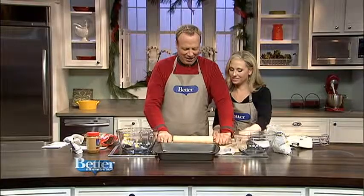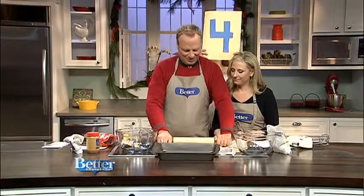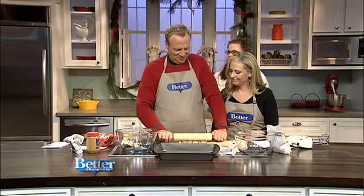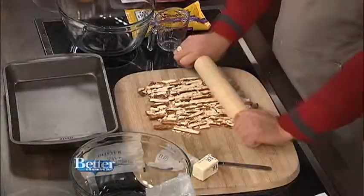Kara, this is much more — this is better. Jordan, what do you think? I think I'm doing great. She thinks she's doing great.